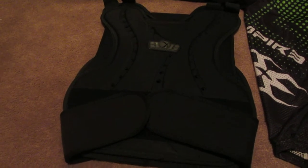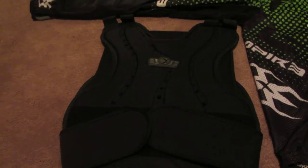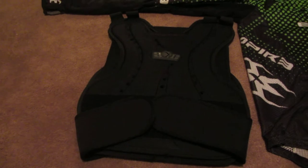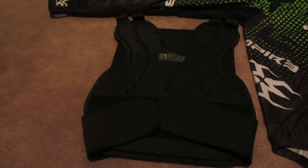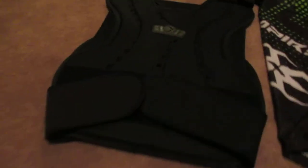Hello guys, this is Guria Garaga and I'm doing a review for the G-Gen X Global paintball chest protector. It's a pretty good chest protector. Sorry for my grammar.